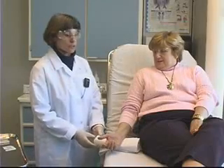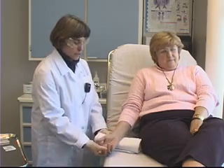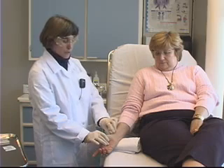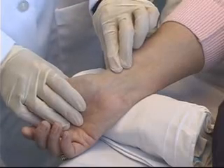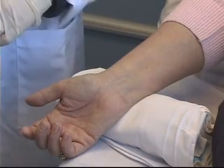I now have my patient seated comfortably on the stretcher. I'm going to tuck a rolled-up towel underneath her wrist. That will help hyperextend the wrist a little bit, which will bring the artery closer to the surface and make it easier to palpate. I'm going to feel for the artery again — that's right there — and the first thing I need to do is clean the area.